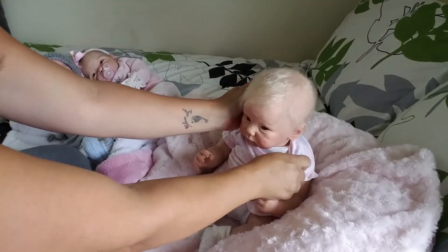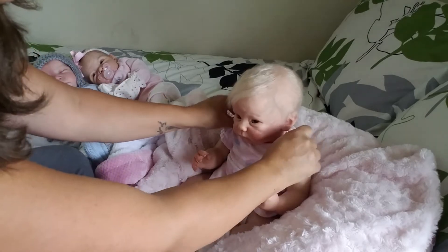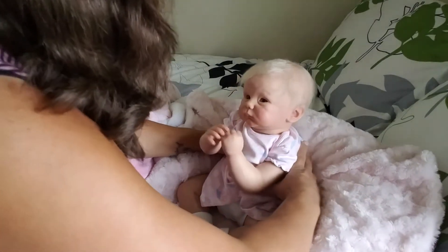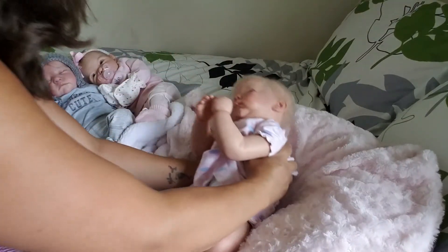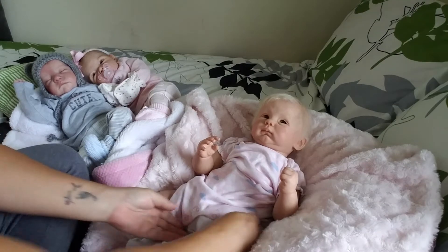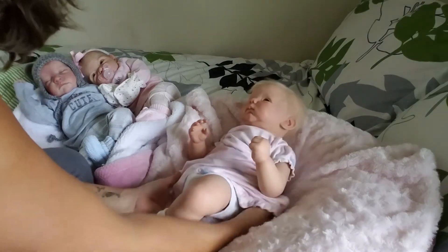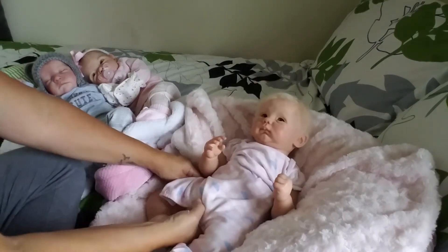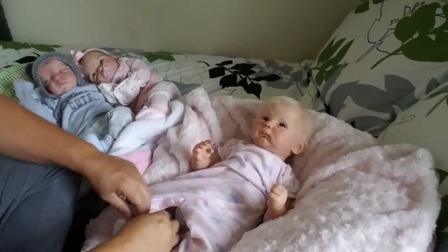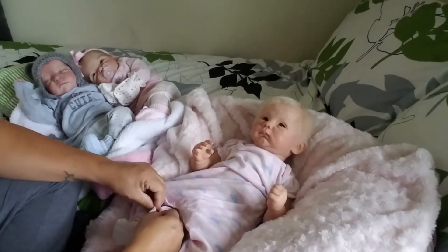Our mail doesn't come until about 11 o'clock in the morning, sometimes a little earlier. Sorry guys, I'm trying not to put myself in the video, but it's kind of hard. I don't have a very long reach — I'm only five foot two, so I'm kind of short and squatty.